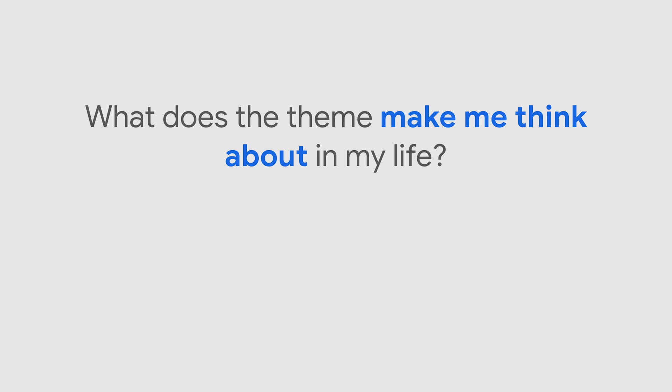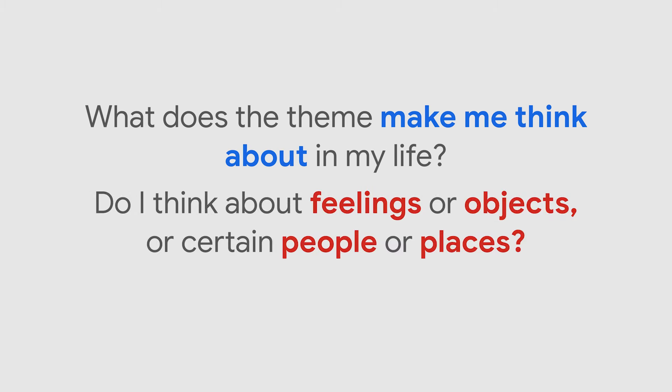To start brainstorming, think about this year's Doodle for Google theme. Ask yourself questions to guide your thinking. There are no wrong answers — just have fun. Then add your ideas to a piece of paper or your computer. Start with a free write; it's a great way to brainstorm your ideas.